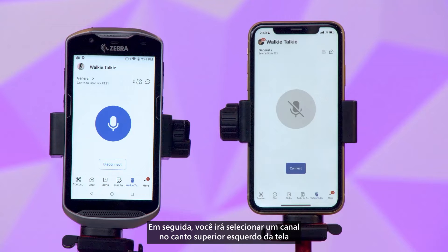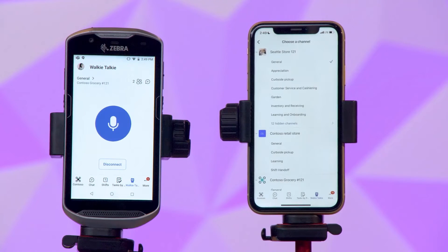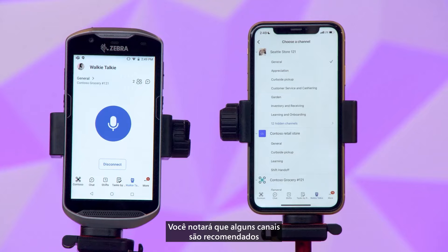Then you'll select a channel at the top left of your screen to choose who you want to connect with. You'll notice some recommended channels based on where your team is already using it, so you can easily jump into relevant conversations.